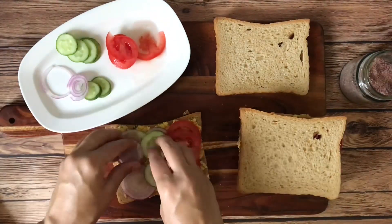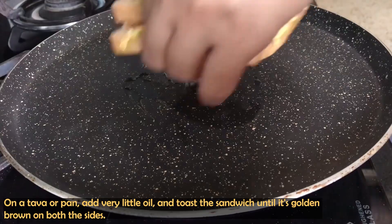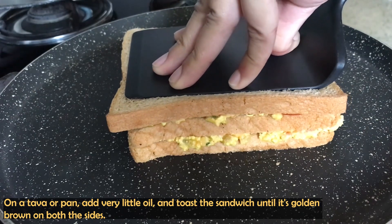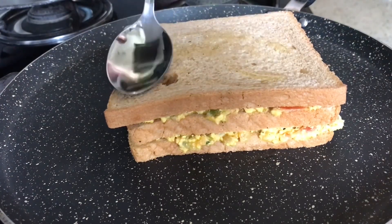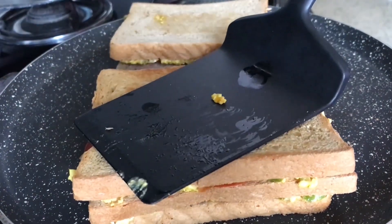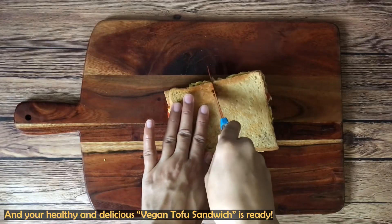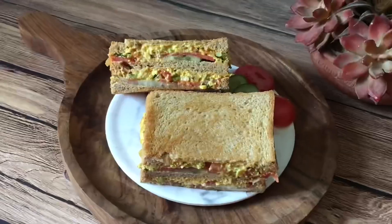After filling it well, we will toast it. You can use a tawa or a pan. Put a little oil or olive oil on the tawa and toast the bread on medium to low heat. Press it on both sides — if you press it well, it will get a crispy texture. Toast both sides until golden brown. When I cut it, there was a very crunchy sound. Look at the filling — it's very creamy and very appetizing.